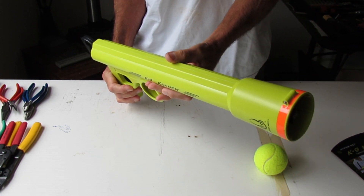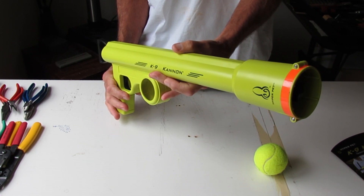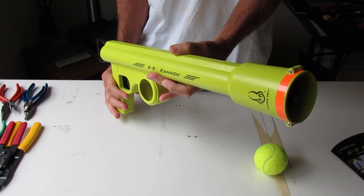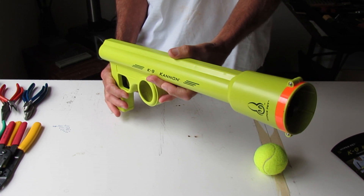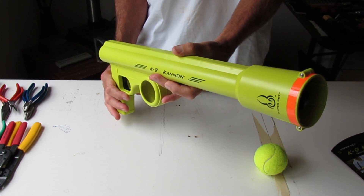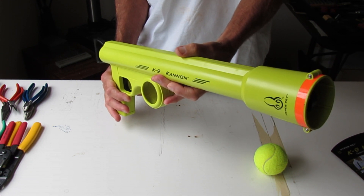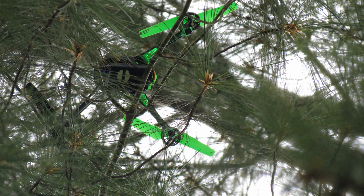In practice, it doesn't really shoot the ball as far as I'd like. I didn't buy this for my dog, however. I'm a radio control enthusiast and I lost a quadcopter — well, I didn't lose it. I actually ended up having it land in a tree, and I wanted to use this as a retrieval device.